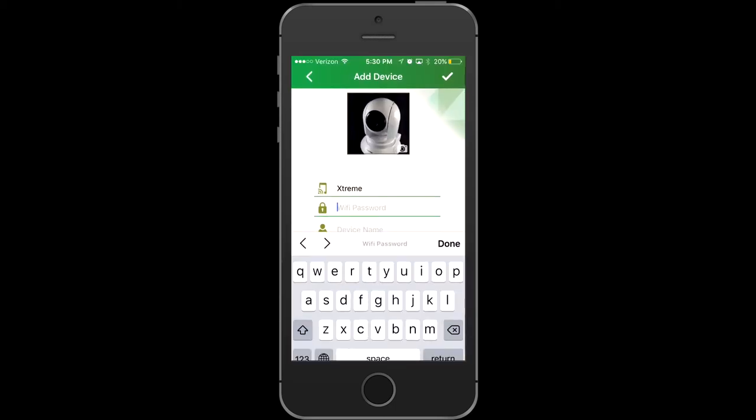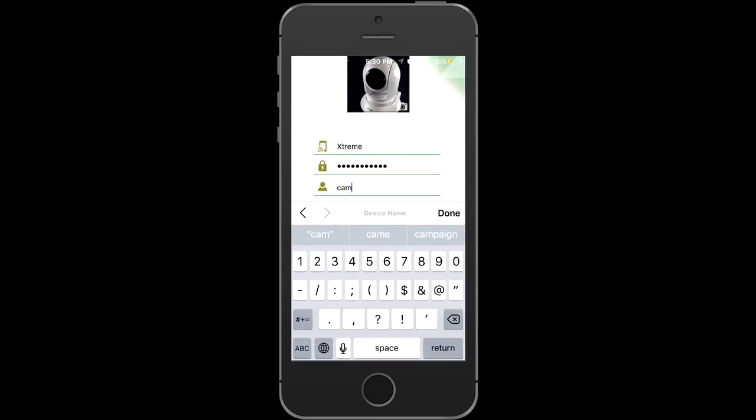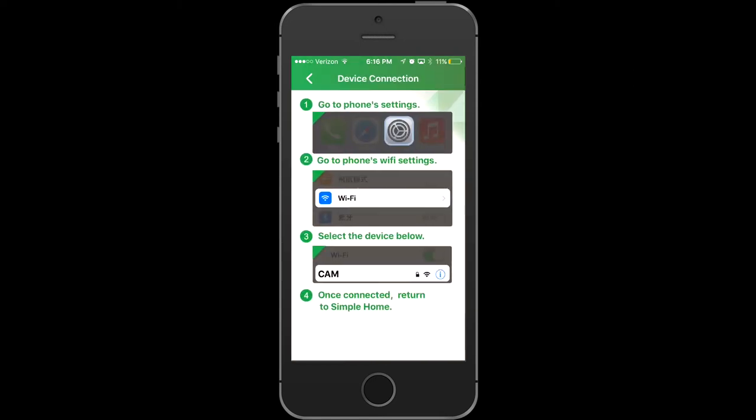Enter the password for your existing Wi-Fi network, then add a name for the device — I'm going to call it cam 1. Once you click the checkmark in the top right corner, the device connection screen will come on.